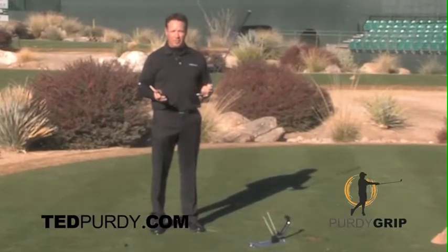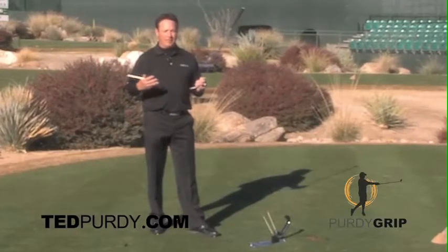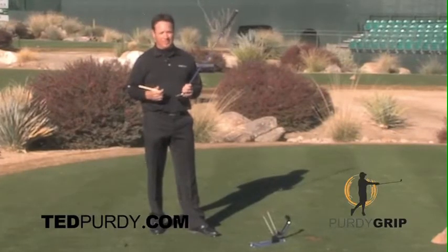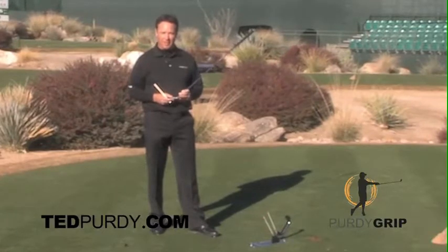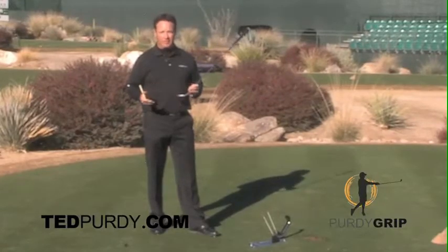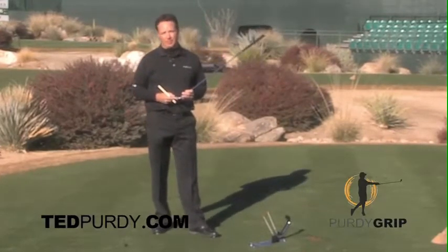Before I hit a shot, she told me my hands were on the club incorrectly. For a professional golfer that's played the tour for 10 years, for my teacher to tell me that it was my grip that was causing my poor play was beyond me. She fixed my grip — it took her a very short amount of time. I went down to the Mexican Open on the Latin America PGA Tour and I won the Mexican Open.